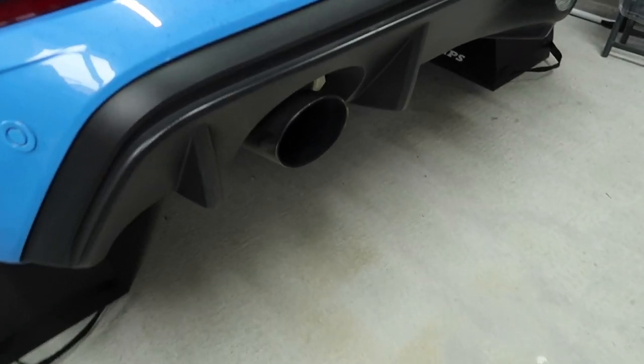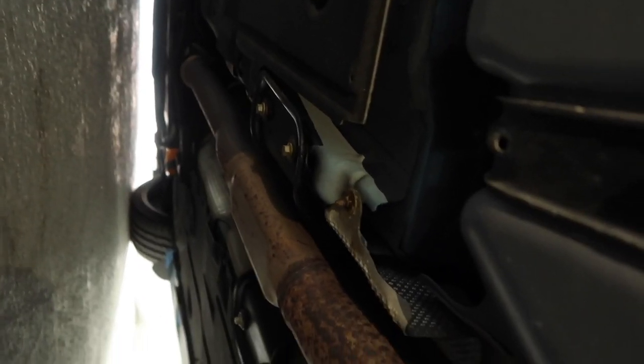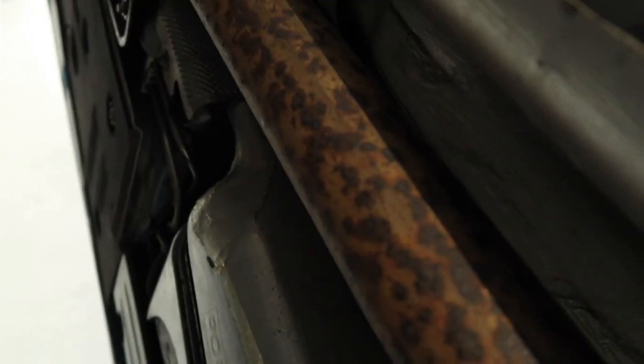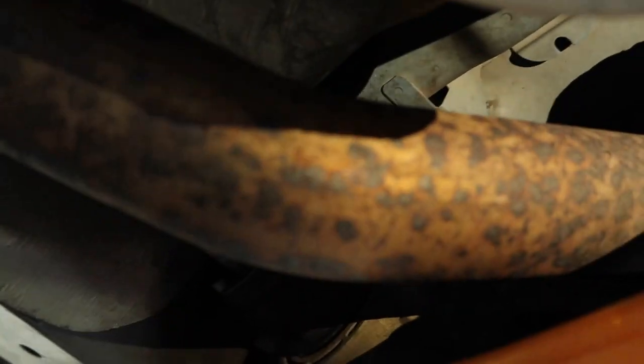Before we get to installation we have to remove the stock exhaust. We're going to start at the rear where we have to cut part of the pipe. Our exhaust starts back at the cat, comes along through this pancake section — which is probably the most restrictive part — and then the rest of the tubing is about 2.25 inch. With the Muncheon we'll be opening that up to three inches. To get this out without dropping the whole rear of the car, we basically have to cut through the existing pipe.